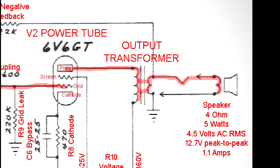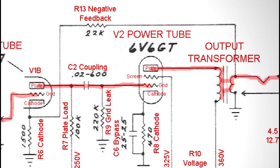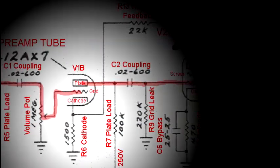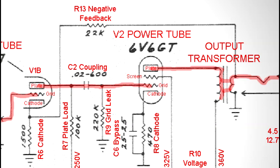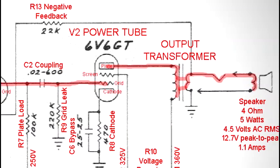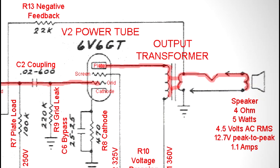A little bit of the output signal is also taken from the output transformer in such a way that it is 180 degrees out of phase with the signal at the second preamp stage's cathode and mixed back in. This is called negative feedback. While this may seem counter-intuitive, negative feedback helps flatten frequency response and compresses the signal for a cleaner sound. Notice I didn't say a clean sound — these amplifiers are designed for very high gain operation, not high fidelity sound reproduction.